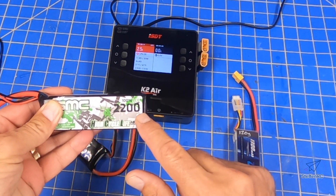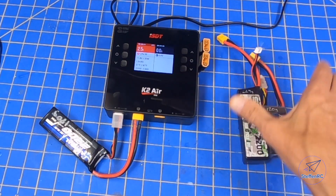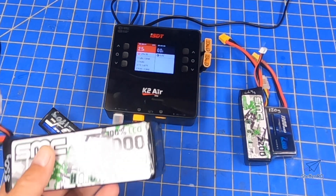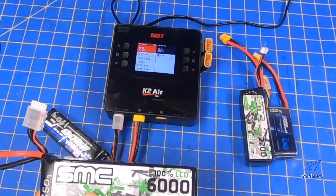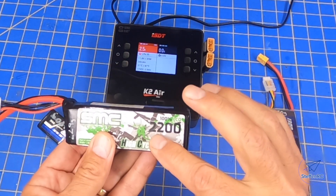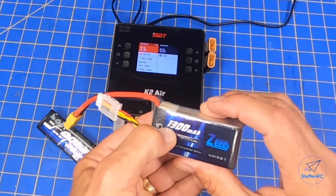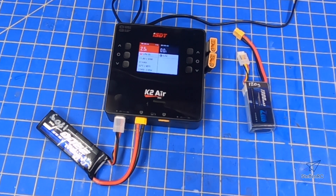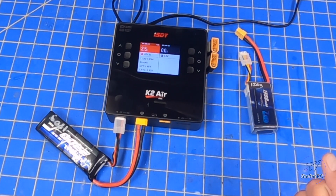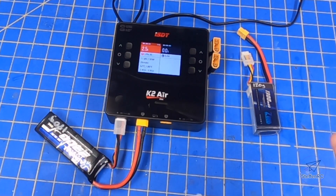All these batteries — like this 2200 here, 1300 here — have a desirable charge rate. Here's a 6000; it has a specific charge rate. A lot of times you might hear the term 'I charge at 1C.' A 1C would be a 6000 milliamp battery charged at 6 amps. A 2200, you would charge at 2.2 amps, and a 1300 — you probably guessed it — 1.3 amps. You can deviate a little bit. I have this one set up for 2.5 amps, so it charges normally at 2.2 — I'm at 2.5, not a big deal, I'm not pushing it.